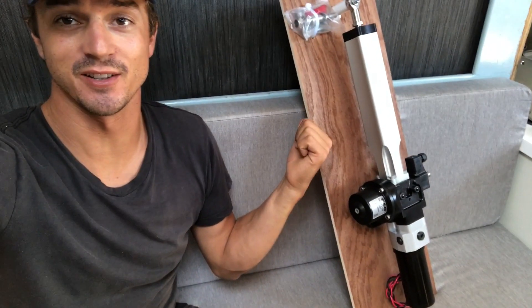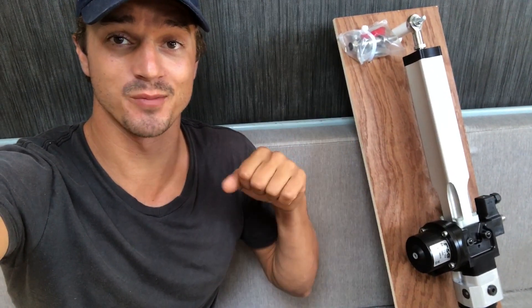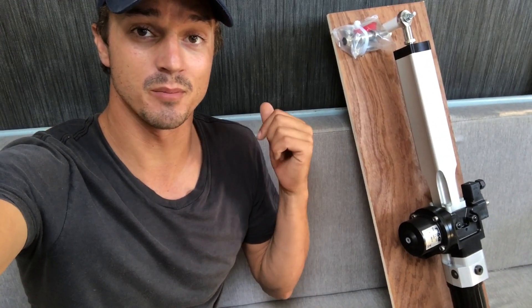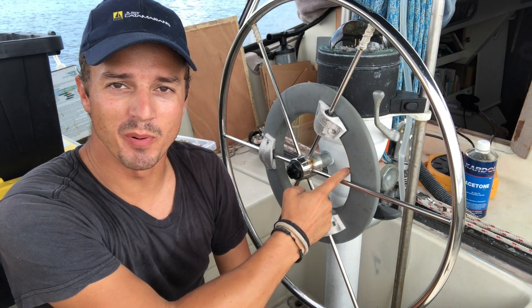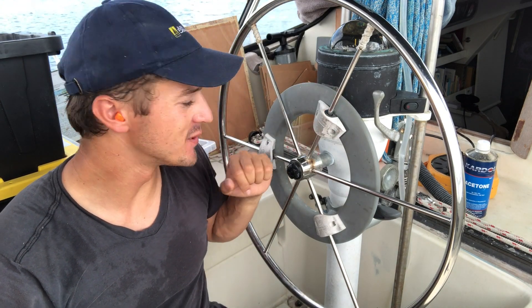Next on the list of things to install is this beastie looking thing. For those of you who don't know, that is a hydraulic ram that helps steer the boat. I'm completely new to these things, so I'm going to be learning along with you guys in this video. It's finally time to get rid of this old wheel pilot too.